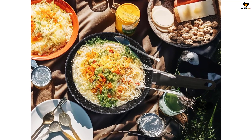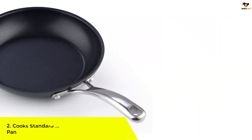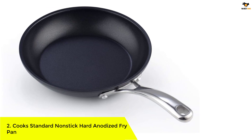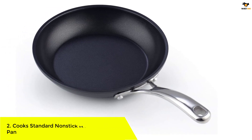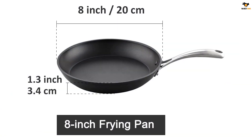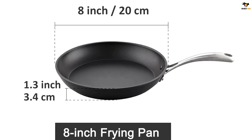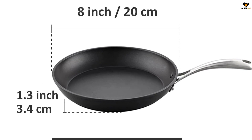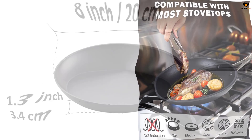Number two: the Cook Standard Non-Stick Hard Anodized Fry Pan. This pan has a durable hard anodized surface that heats evenly, preventing hot spots. The non-stick surface allows for easy food release and cleaning, making it perfect for healthy cooking. The long stainless steel handle stays cool and is riveted for strength, and the pan is oven safe up to 450°F.